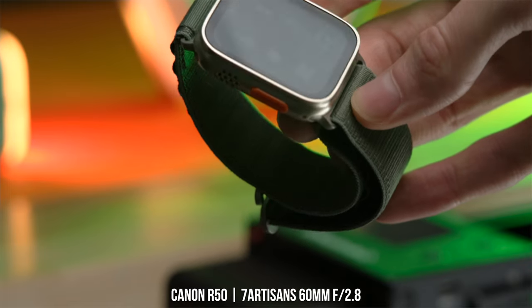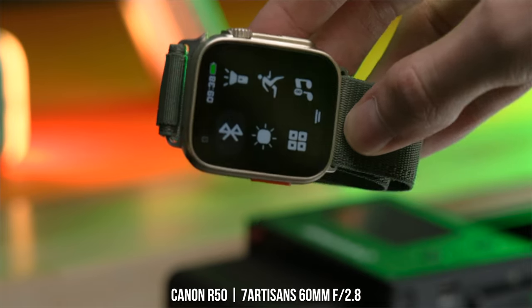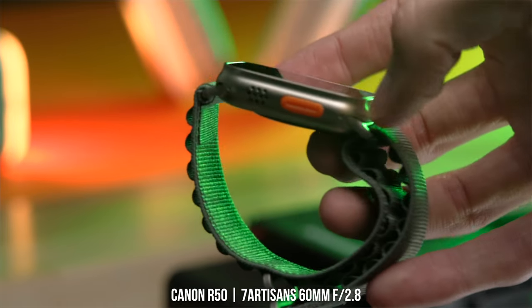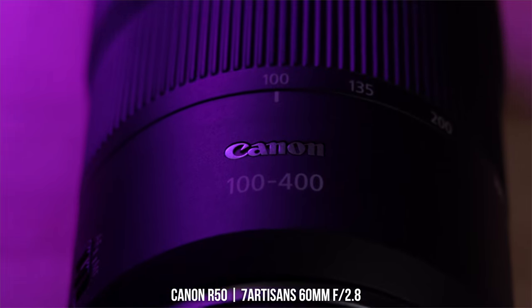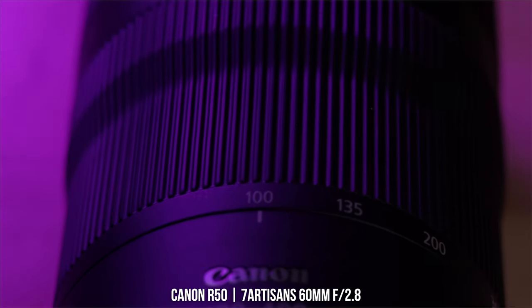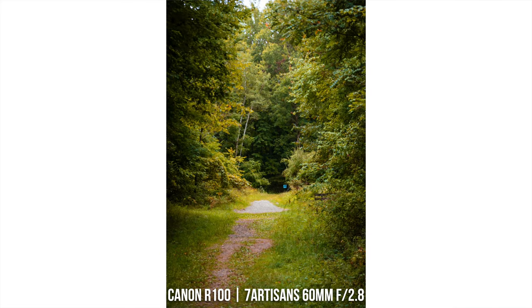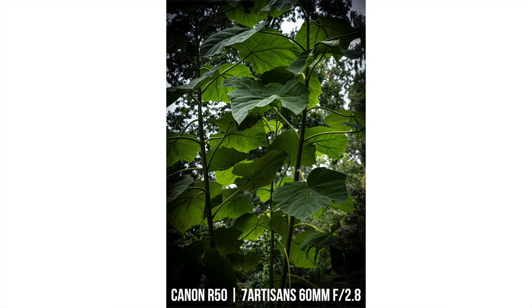This lens also isn't weather sealed in any way, which for a macro lens could affect some people depending on what type of macro shooting you plan on using it for. It does go all the way to infinity focus. However, the performance when not shooting macro photos or somewhat close-up photos just didn't seem very good to me. It wasn't quite as sharp, there was more chromatic aberrations, and a ton of ghosting and flaring.